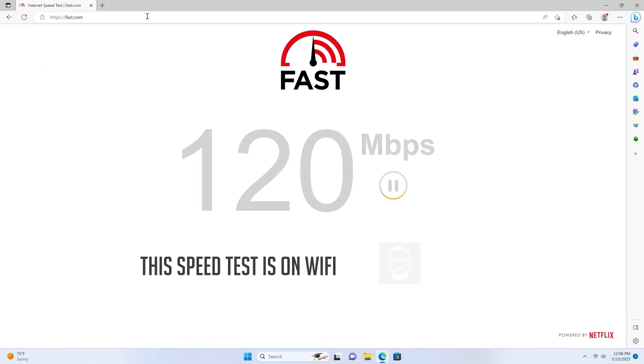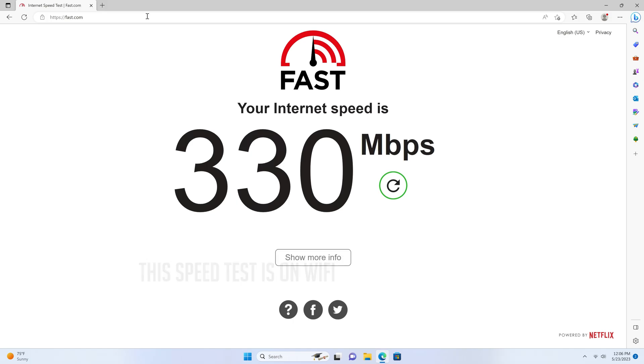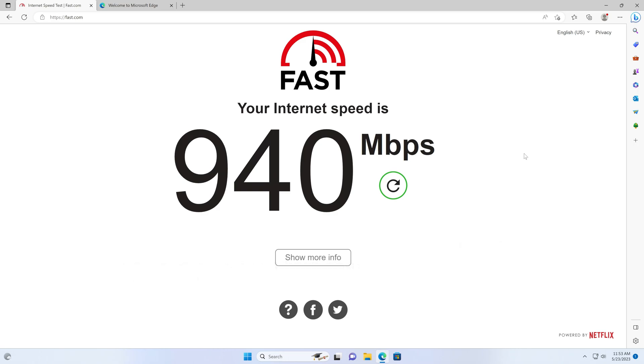Now let's talk connectivity. This little powerhouse comes equipped with an Intel AX201 Wi-Fi 6 module, giving you lightning fast and reliable wireless internet. And if you prefer a wired connection, it's got you covered with its 2.5 gig RJ45 LAN port, so whether you're downloading large files or gaming online, you can trust this mini PC to deliver a seamless, lag-free experience.